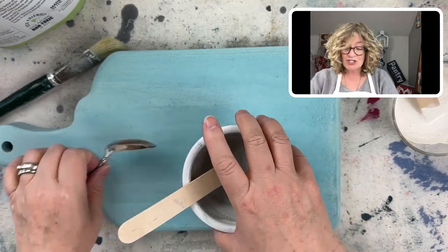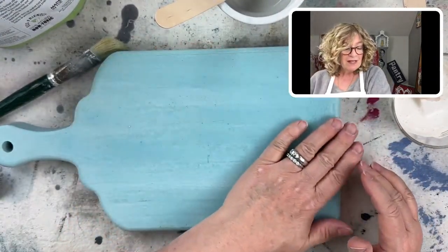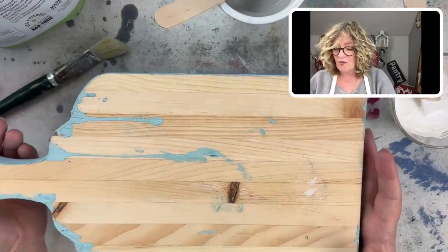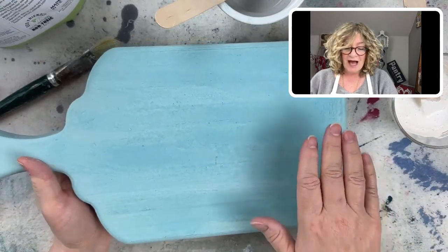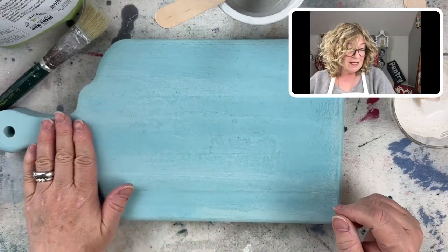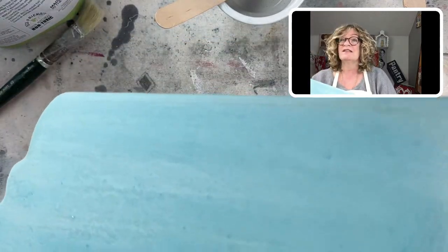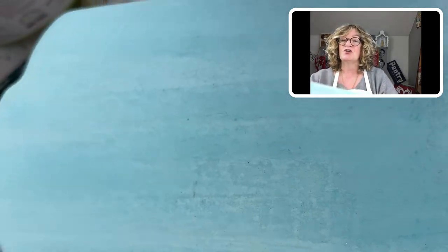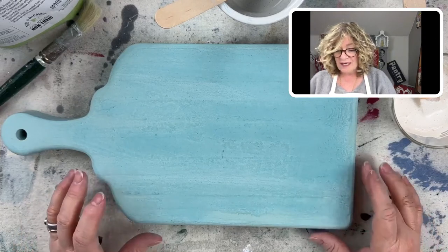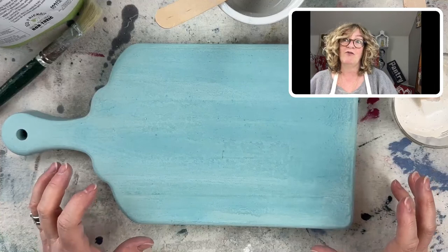What I want to show everybody is how I'm going to create some texture on this little cutting board. It's just a little knockoff pine cutting board, and I painted it in — I think it's called Riviera Milk Paint — this is by Amy Howard at home. It's the Toscana Milk Paint, really pretty texture, really beautiful color, but I want to kind of tone this down a little bit and add some more texture — like a lot of texture.